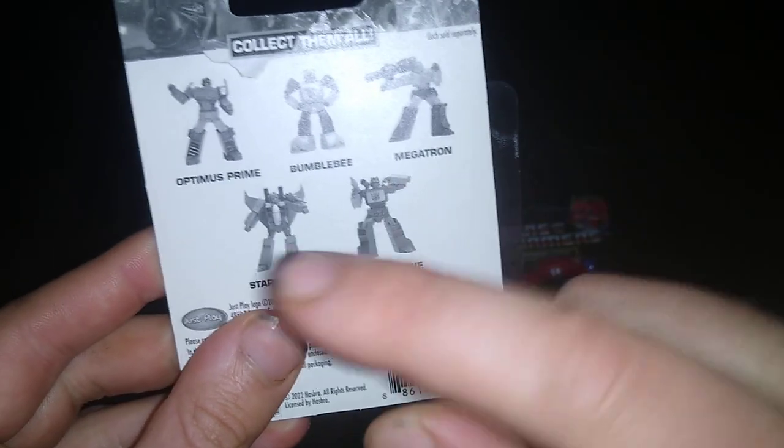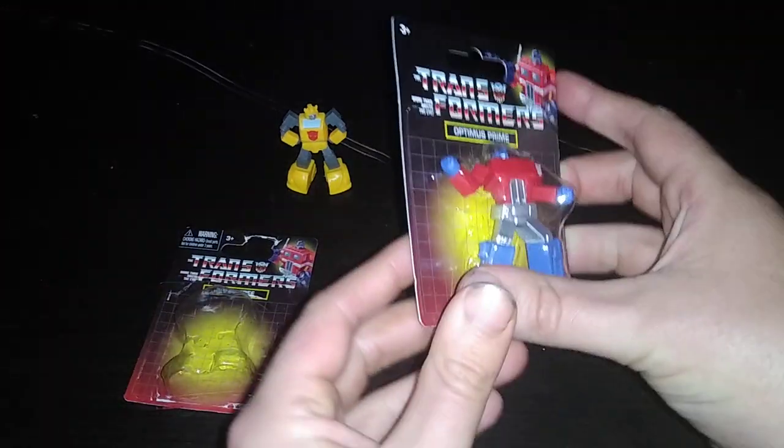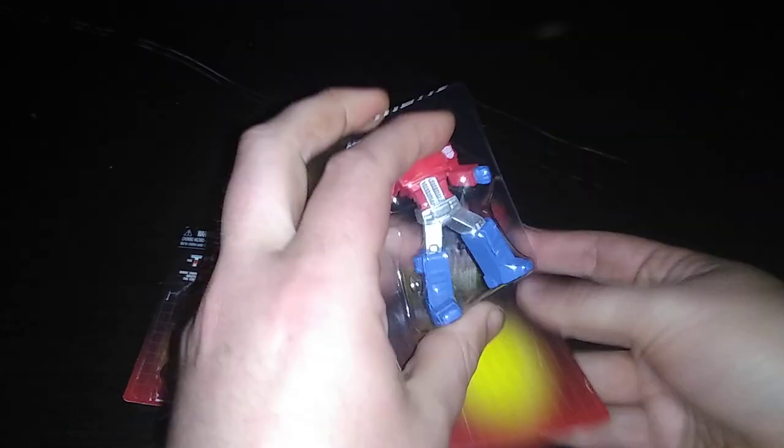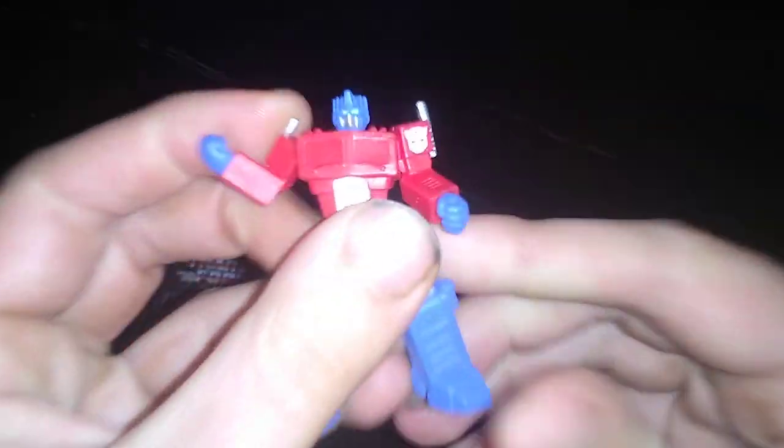Next, we'll have to do Starscream and Soundwave. And we'll compare these all together when I get them reviewed. So let's get Optimus out of the packaging. Come on, Optimus. Work with me, Optimus Prime.